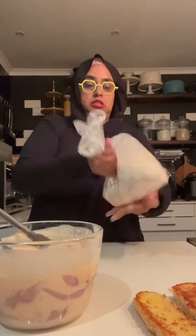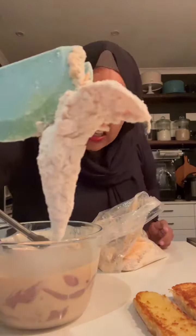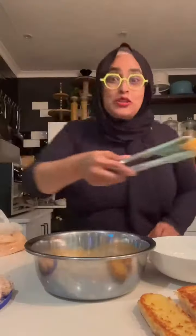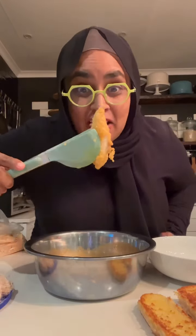Throw a few pieces in and give it a good shake. Make sure it's coated perfectly, then fry in medium to hot oil. Once it's done frying, here's the trick.